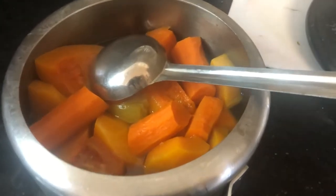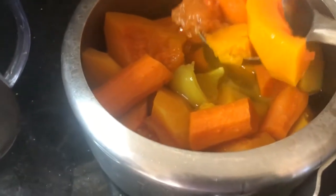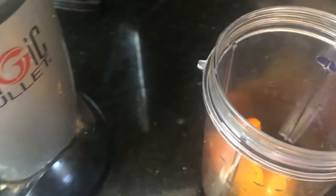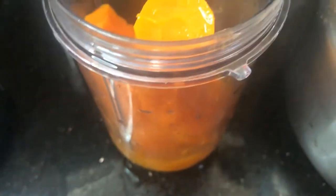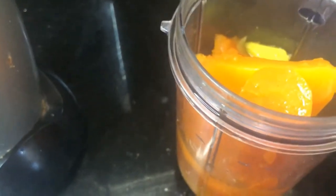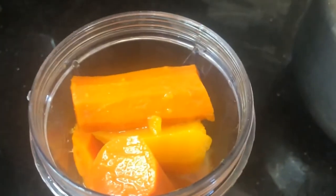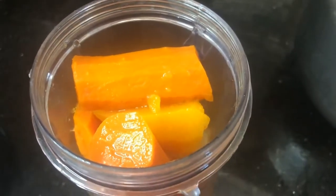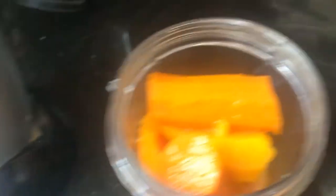Now I'm going to add the vegetables to my Magic Bullet jar and fill it up. Notice how little water I added — the vegetables always have their own water so you don't need much, especially if you're going to freeze it. It'll be concentrated, and when I make the soup I take out one box, heat it up, add a little butter, salt and pepper, and it's good to go.